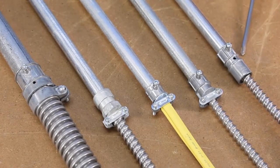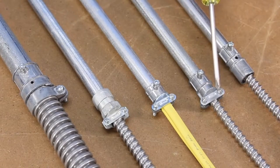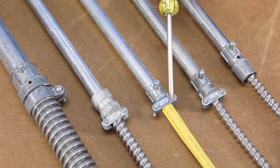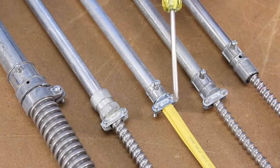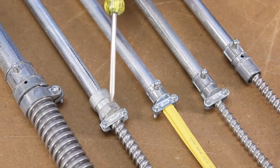Also, the 280 DC listed for 3/8 FMC, 14-2 to 10-3 MC cable, as well as 14-2 to 12-3 non-metallic cable. And the 280 and 281 are available in malleable iron.